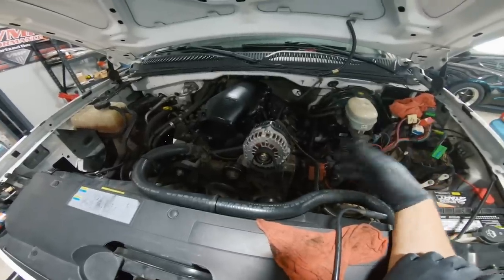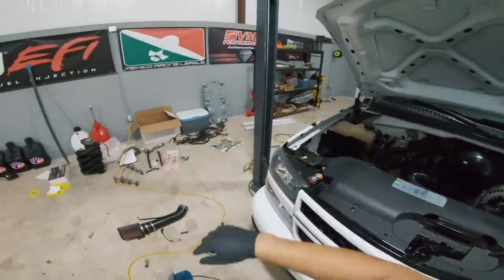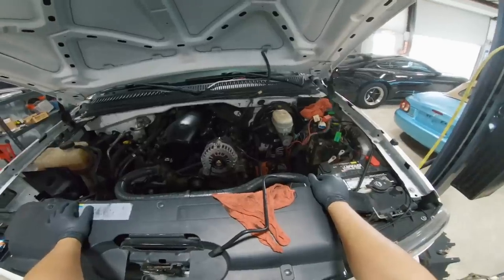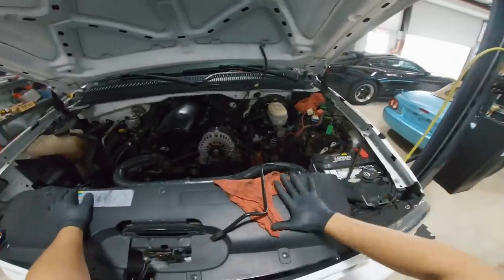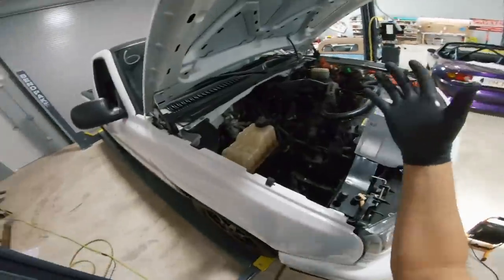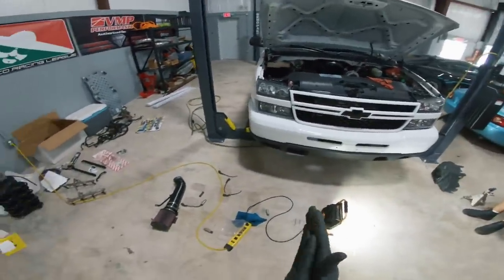After we get done with everything, I'm honestly expecting it to run probably below 11s, maybe high 10s, with the new stall converter from Circle D, the transmission all fixed up, good suspension coming in — seriously tons of stuff. Hopefully this becomes a 10-second truck and then we step it up slowly from there. If we can get it down into the nines — a nine-second work truck that started its life as an actual work truck — that would be absolutely insane.